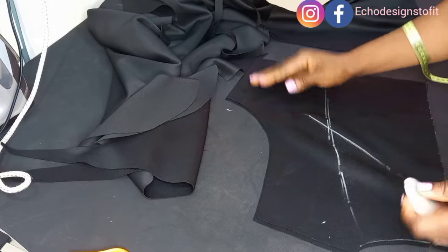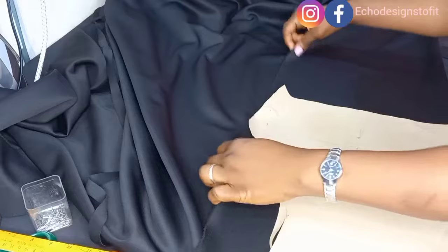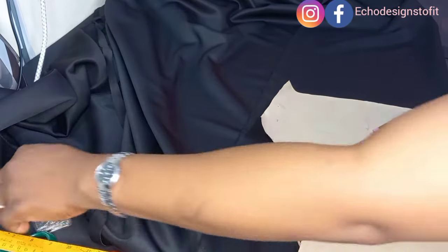Don't forget to label your pieces — this is the wrong side. I'll pin and secure the pattern so it doesn't move while cutting. Now I'll go over and cut out my flare, which I'll be joining to the upper bodice.